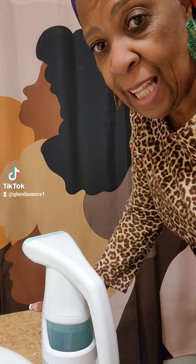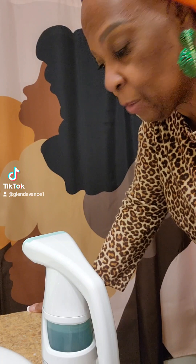Ms. Glenda here with Ms. Glenda Home Designed. As promised, I am going to show a couple of things via video in making the rooms a little bit more, have a little bit more sparkle. And right now, I'm just starting with a very small project in the bathroom.